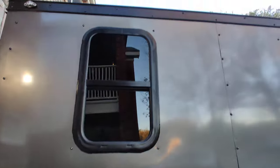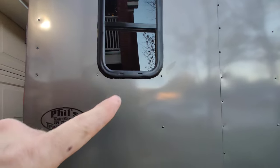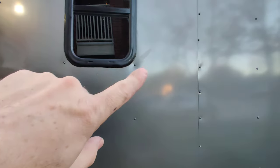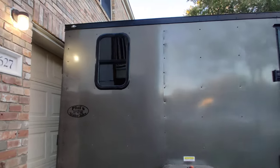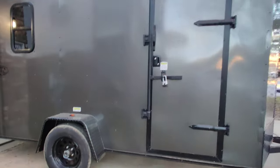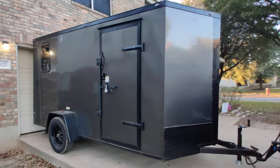We caulked around the window and I'm still waiting for it to dry. Here's a fun fact I didn't know: my wife, who went to art school, told me that after you caulk around anything, you can use soapy water on your finger and it'll smooth the caulk out to the surface. It turned out pretty cool.